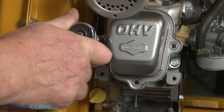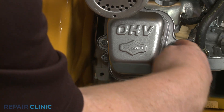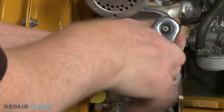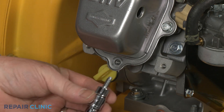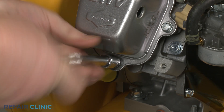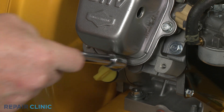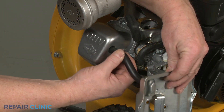Replace the remaining screws to fully secure the cover. The longer screw goes on the bottom. Keeping the breather tube inserted in the air filter base, insert the tube into the hole in the rocker cover.